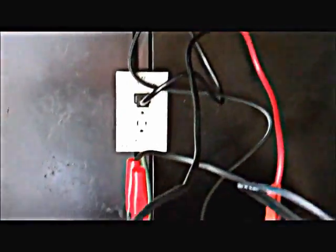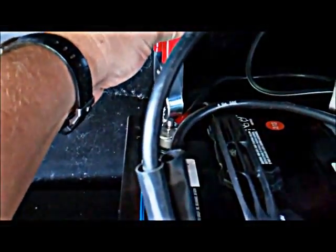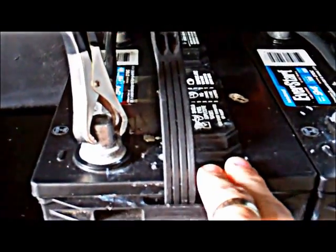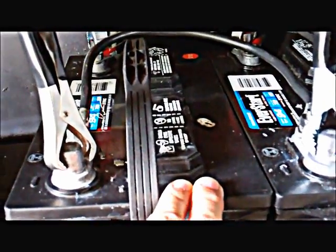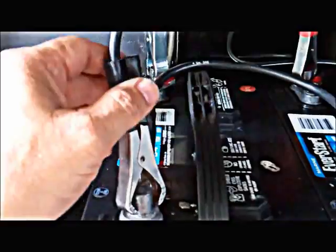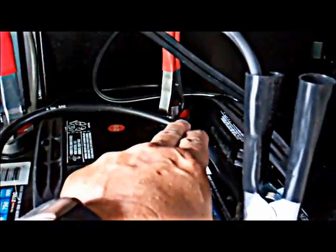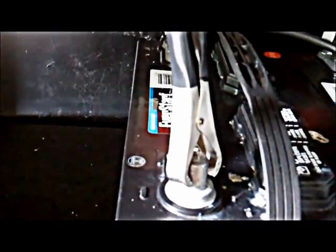Coming in from the charger, I've got a red cable obviously on the positive, one on the negative. So I'm charging the two batteries as one because they're joined together with the cables — it's basically one 12-volt battery now. And I've got the inverter cables on the other posts: the positive over there on the positive, the negative here on the negative. That's for the inverter.